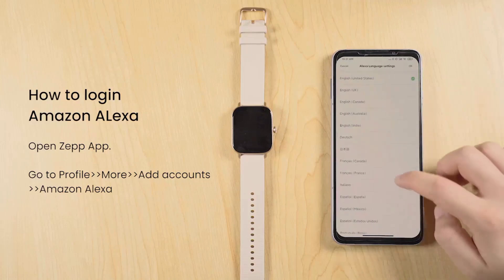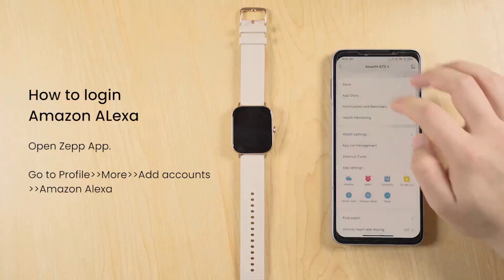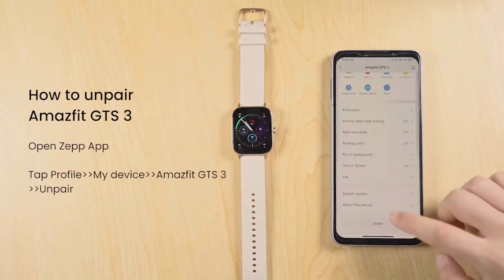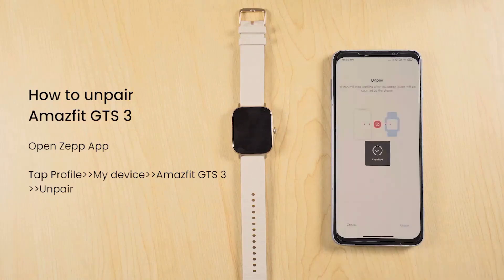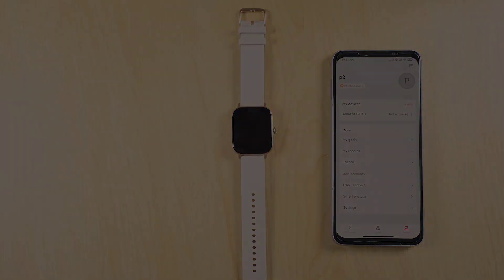You'll receive call notifications, text messages, and app alerts right on your wrist, so you can stay connected while on the go. Scene transitions to the woman wearing the Amazfit GTS3 as she winds down for the day, smiling while wearing her Amazfit GTS. Embrace a connected and active lifestyle with the Amazfit GTS3.